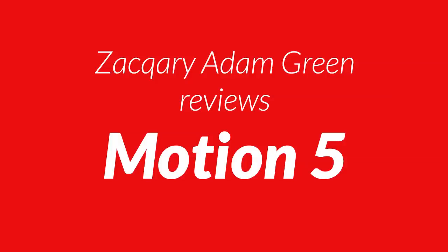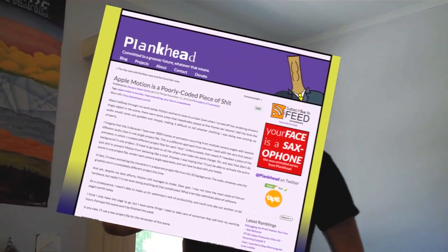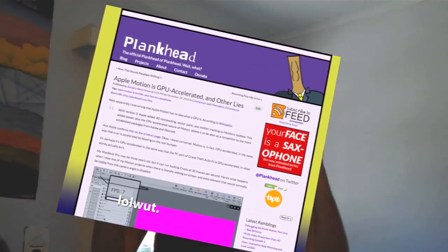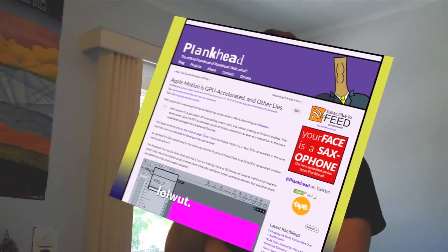Your face is a saxophone! When I was animating the first episode of Your Face is a Saxophone, I was using Apple Motion 4. And if anyone was reading the blog around then, I was posting some things about how terrible Apple Motion was — it would just crash all the time, it would slow down doing really, really simple animation.